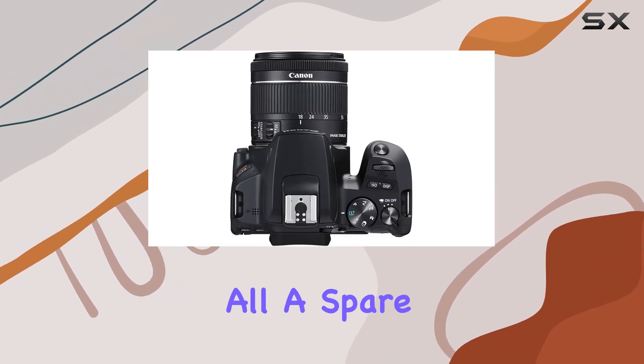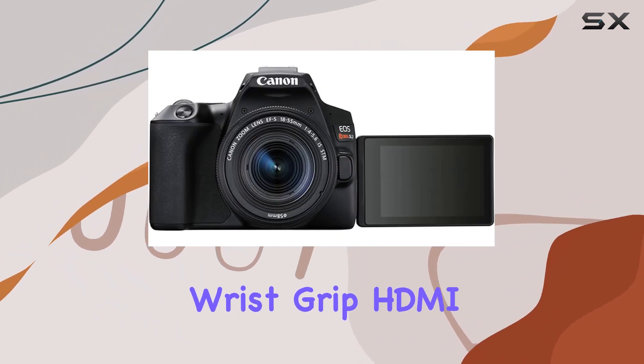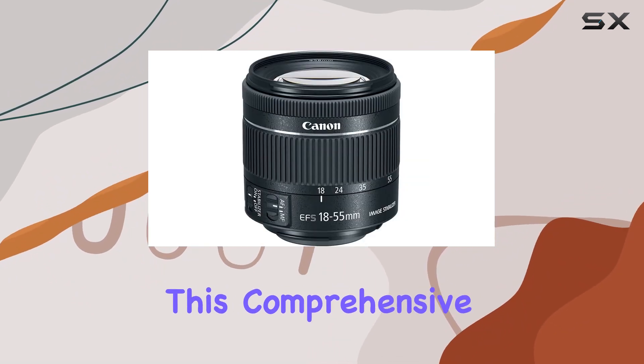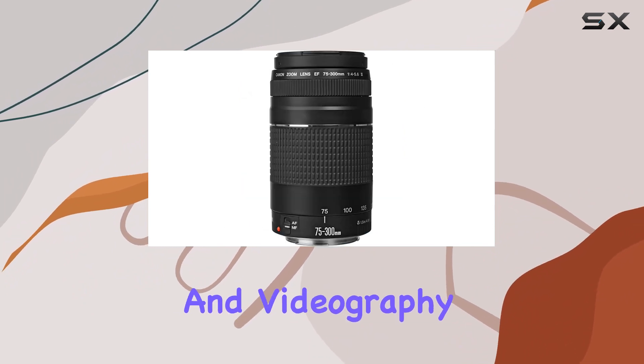And that's not all. A spare high-capacity battery, slave flash, DSLR camera wrist grip, HDMI video cable, memory card wallet, and a camera maintenance kit complete this comprehensive bundle. It's a one-stop solution for all your photography and videography needs.